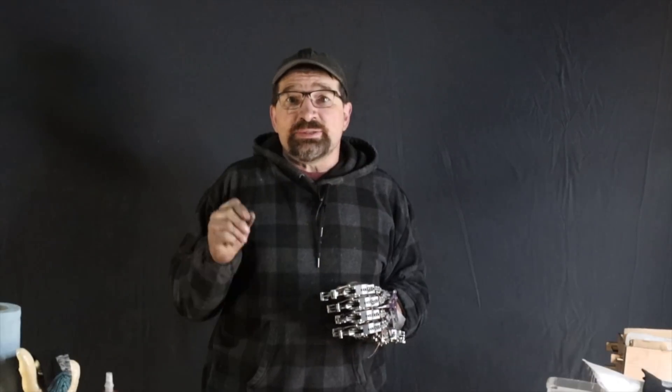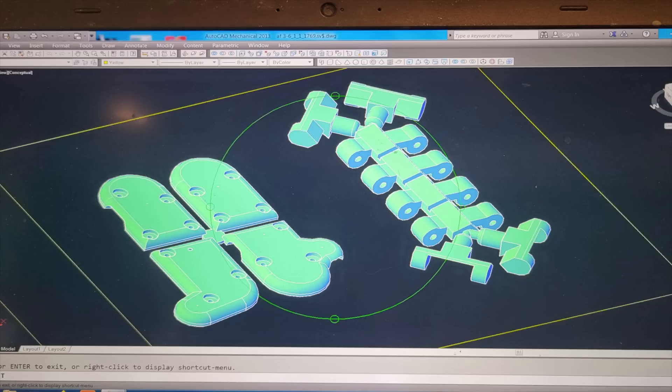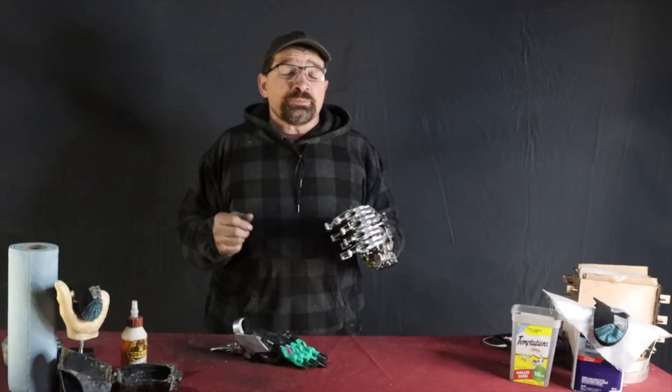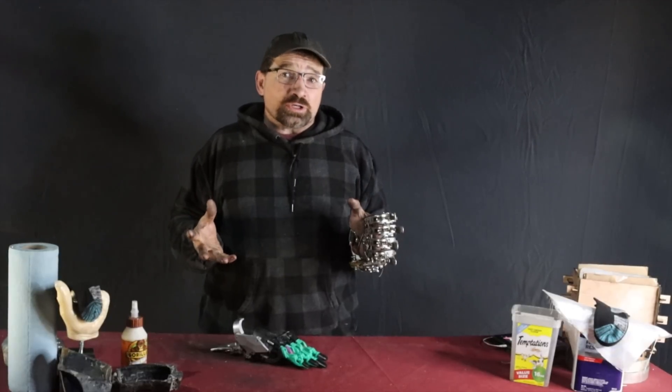Another thing I found is minimum part cost per volume. I tried getting around this by nesting a couple of the smaller parts into one piece using runners. Unfortunately, all my nested part files got kicked back — something about warping and how they put the entire batch together for processing. Just keep that in mind when you're setting up your parts for printing.